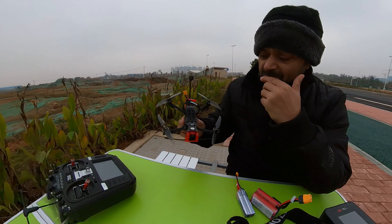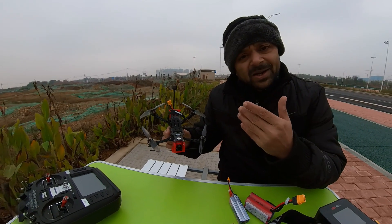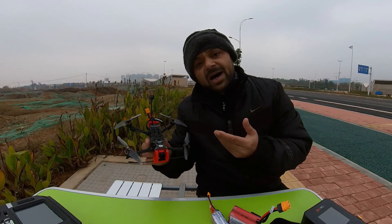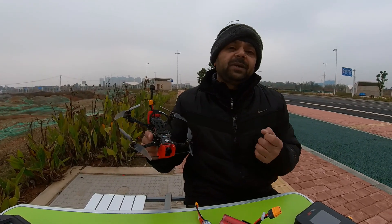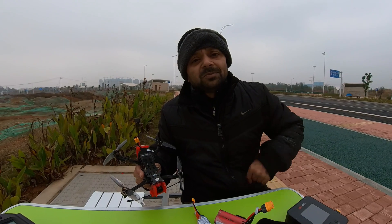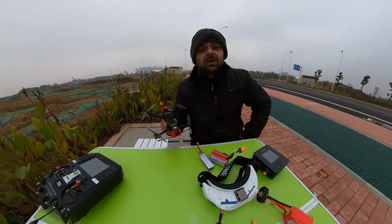One thing I wanted to say — companies, what took you so long? I used to fly long-range on FPV quadcopters about seven or eight years ago. Check this footage out from seven or eight years ago.